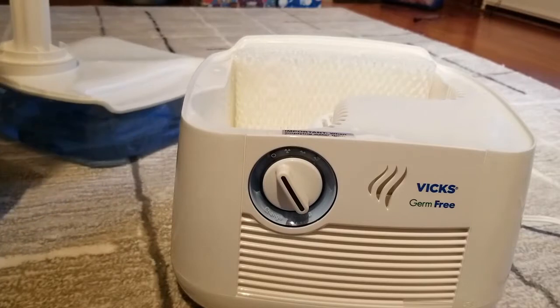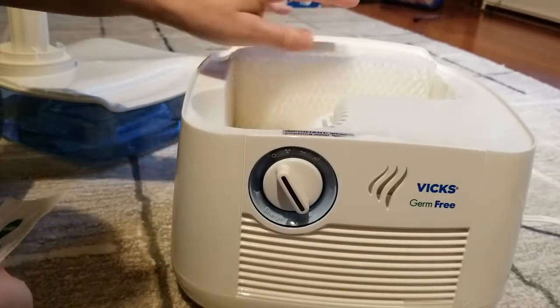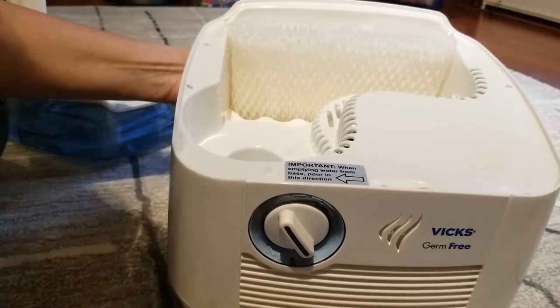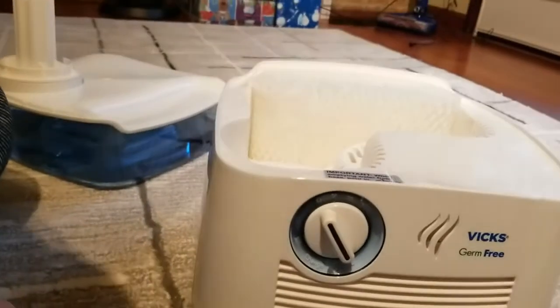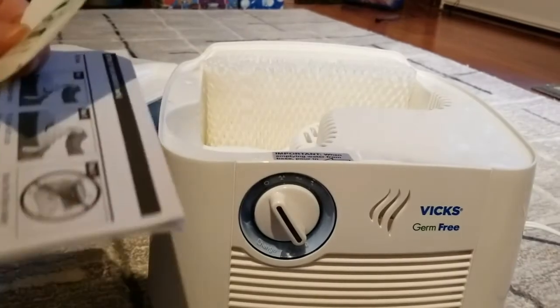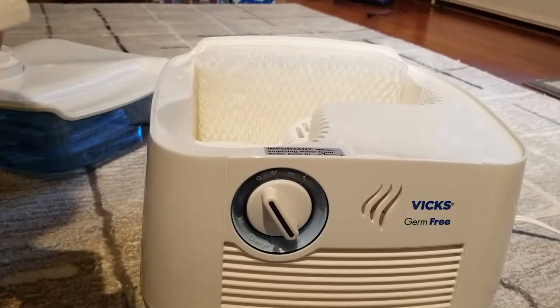The Vicks pad goes right in here — there's a little slot, and this is where the scent comes out. Right here is the slot. This is the Vicks pad. It contains eucalyptus oil, menthol, glycol, cedar leaf oil, and others — that's what it says.